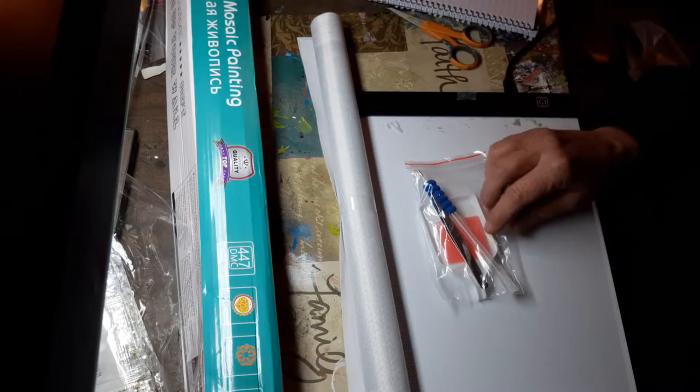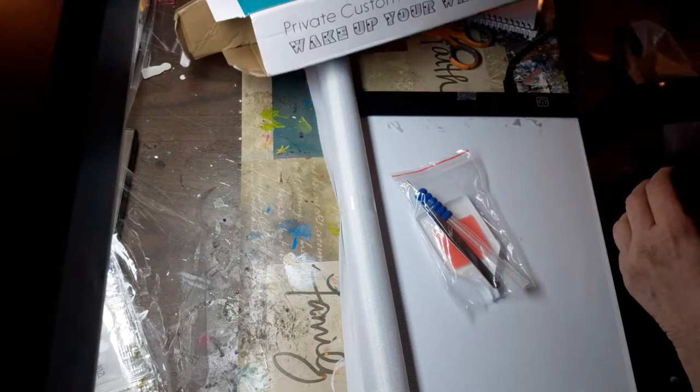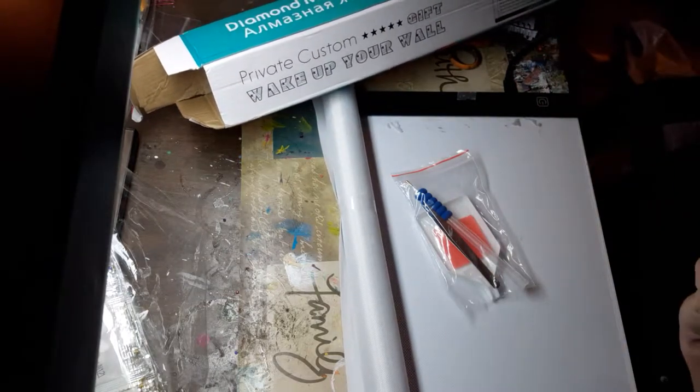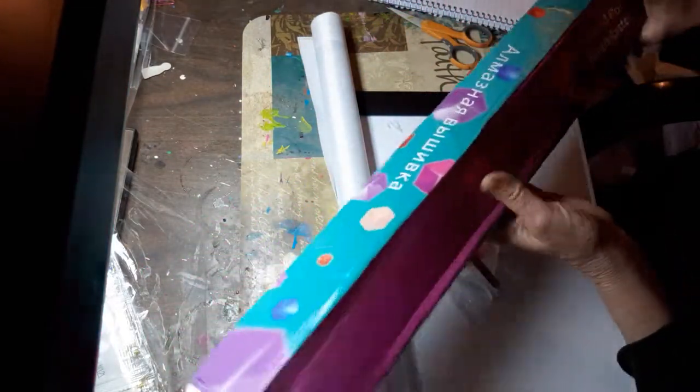Welcome back everybody, and today I have an unboxing. I've already taken it out of the box as you can see. It came in this box and it was wrapped in a plastic trash bag type affair. It says 'Wake Up Your Walk' — private custom gift, 'Wake Up Your Walk.' I got this from Hooligan at AliExpress.